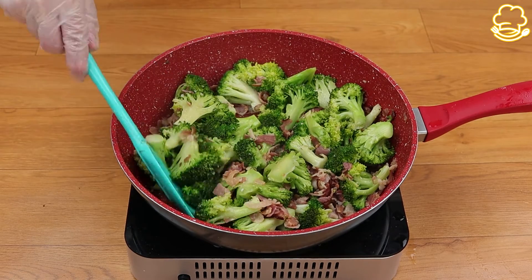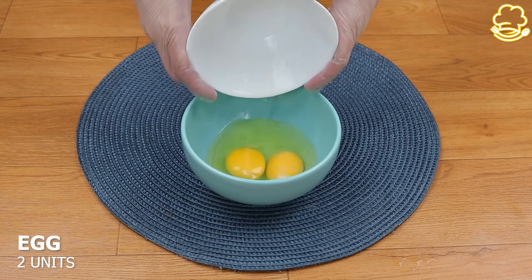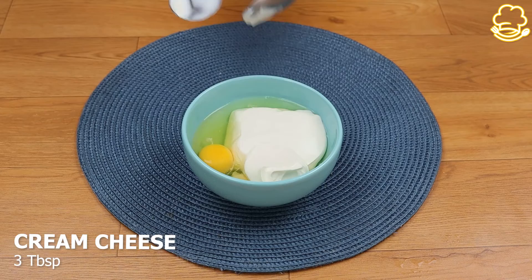Let's cover it and let it cook for 10 minutes. After this time I'm gonna put it away to use it later. Now in a bowl I'm gonna put two eggs, seven ounces of heavy cream, and three tablespoons of cream cheese.